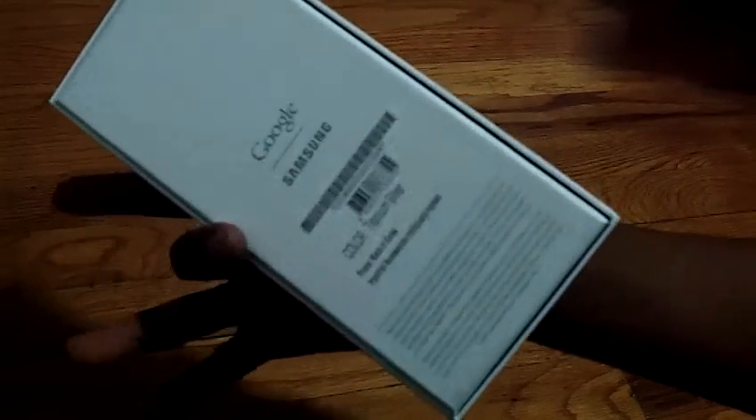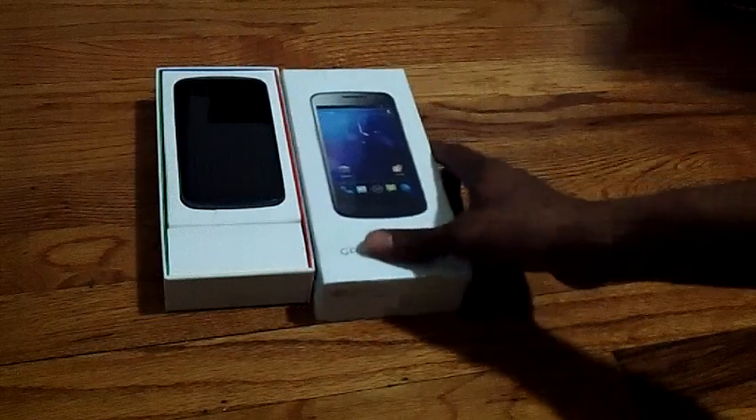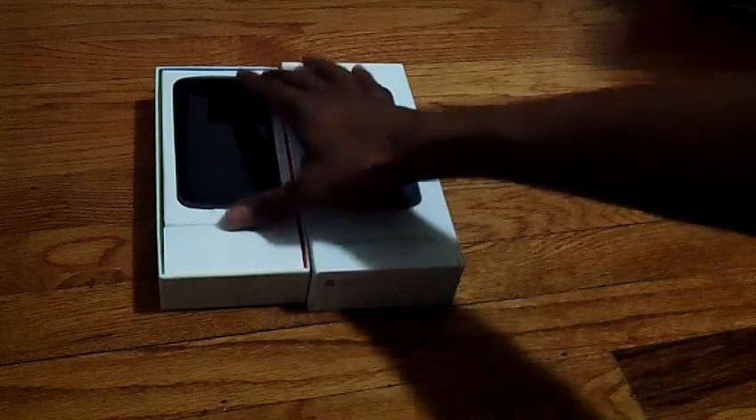This is a light unboxing — I already opened it, but in the spirit of YouTube we do the unboxing thing because that's how people in YouTube land do. I'm not going to go over any specs; you guys know the specs of this phone. This is a fantastic, beautiful phone.